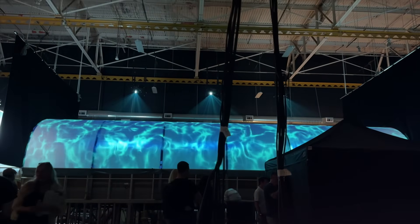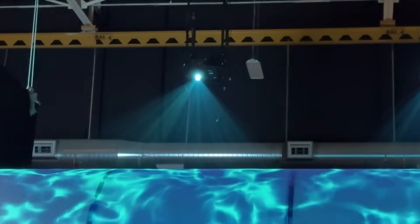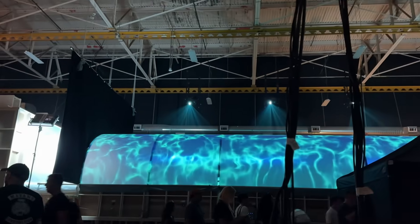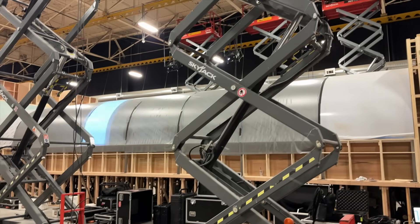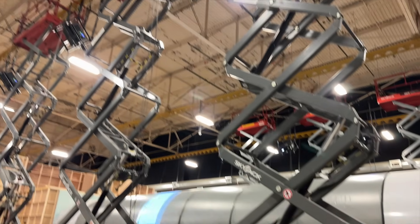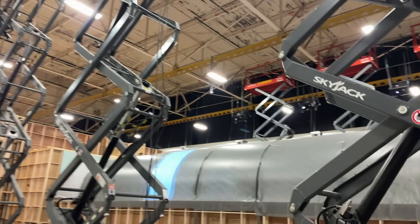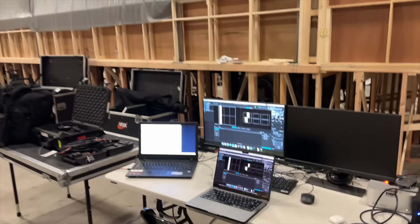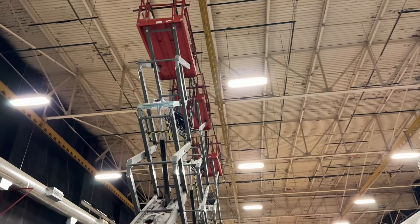The projectors were Christie 14,000-lumen projectors with some zoom lenses. We ended up doing a test for the directors and client initially by mounting everything on scissor lifts. Once they were happy seeing the idea come to life with their own eyes, we then tore everything down and hung it from trussing in the ceiling so we weren't taking up floor space with the six different lifts.